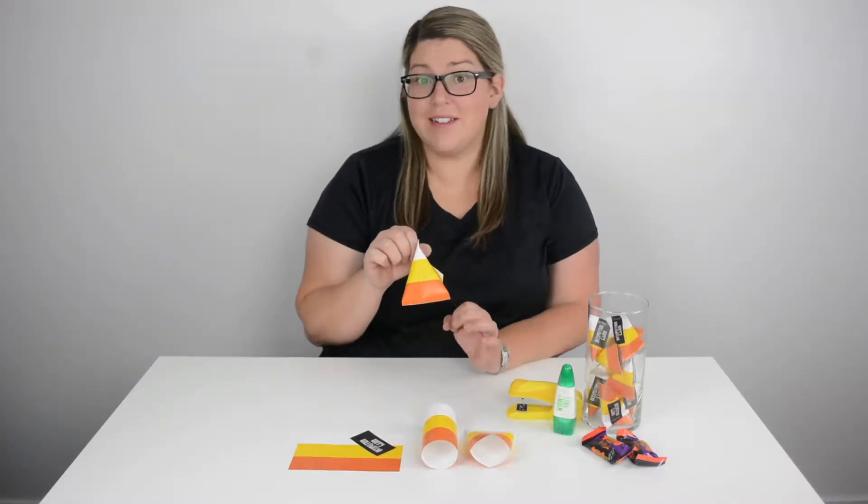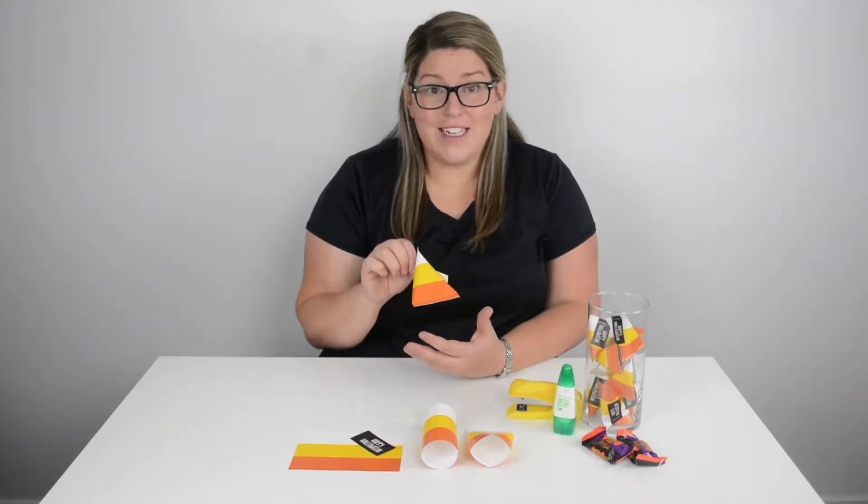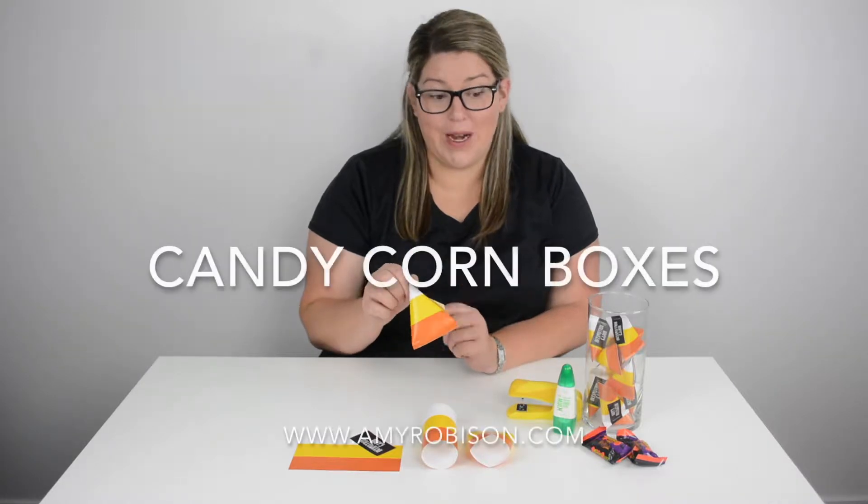These candy corn boxes are a piece of cake to make. They only take a few minutes and I'm gonna show you how to do it right now.